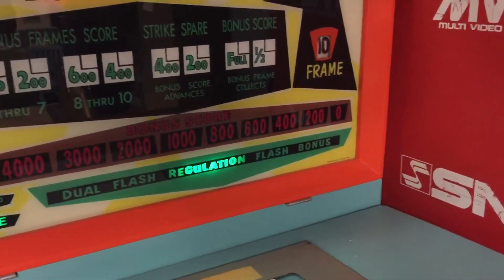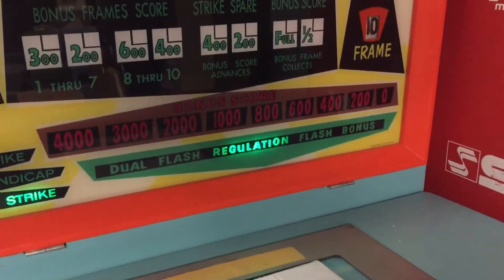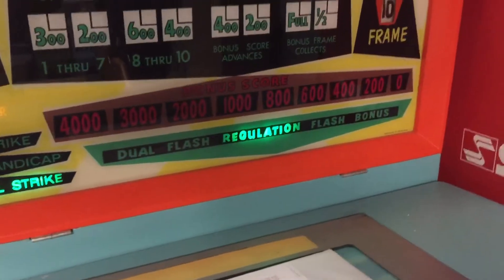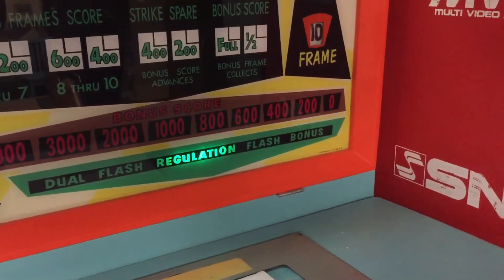You have dual flash — which I kind of forget what that is — flash and bonus. About 90% of people flash as their favorite game, but I tend to like bonus. I think bonus is a lot of fun.